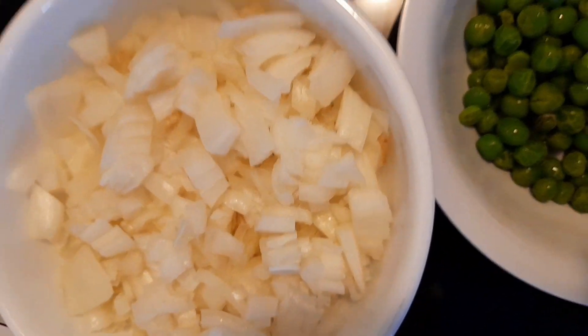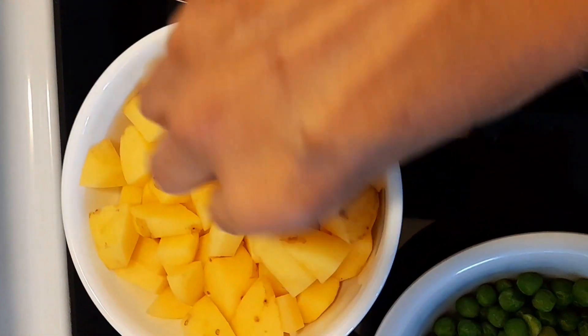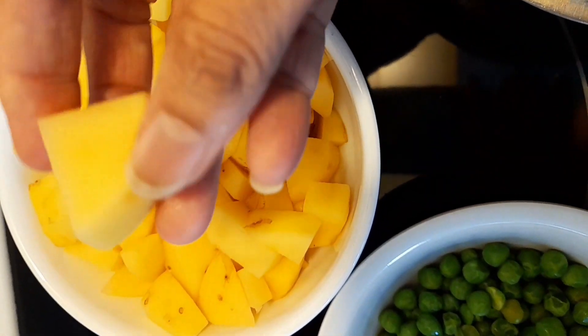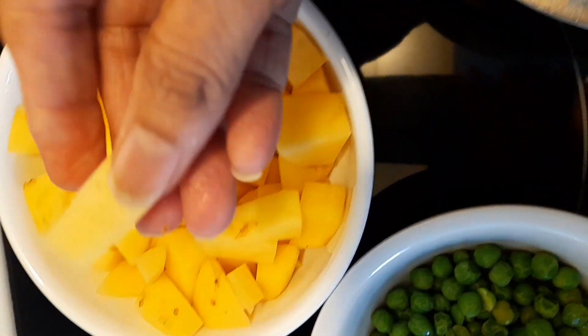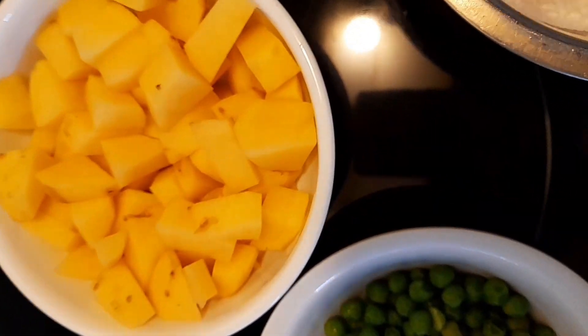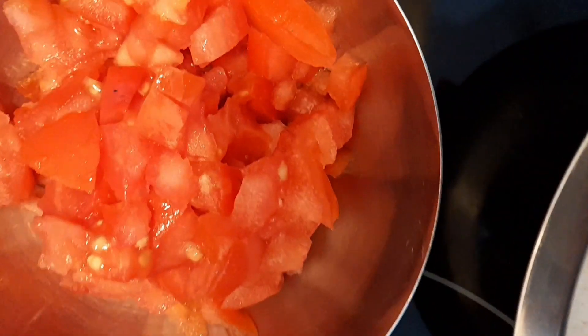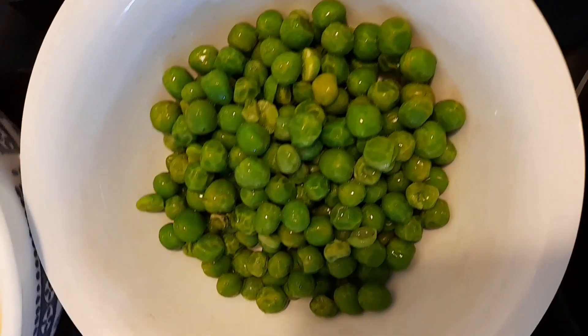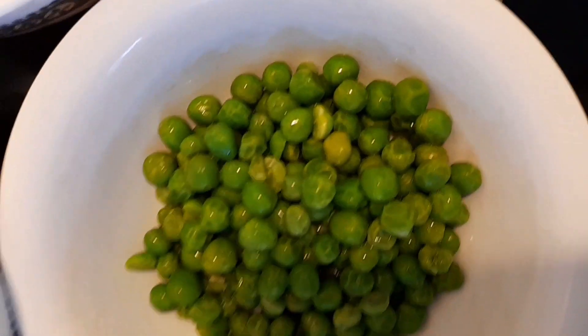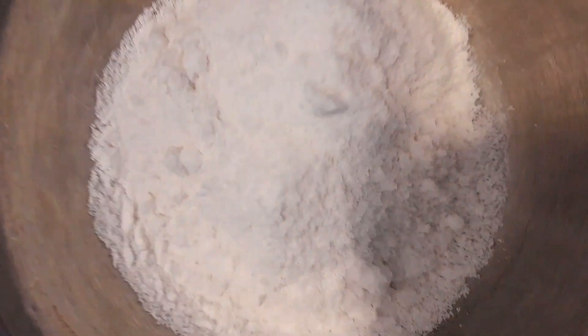These are the ingredients: one and a half cup chopped onion, one and a half cup chopped potato cubes — I skinned them and made small to medium size cubes. Then there is half cup chopped tomato and quarter cup green peas. These are frozen green peas, so you just thaw them.